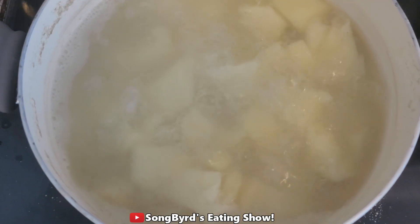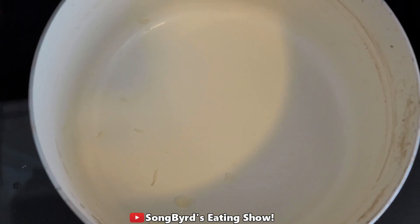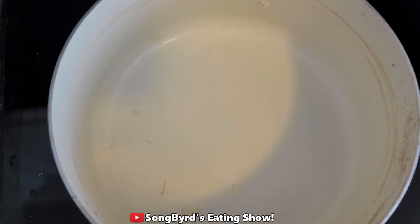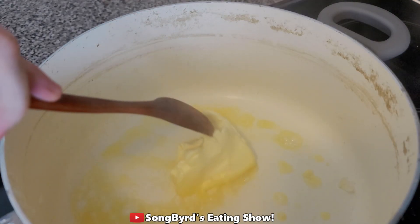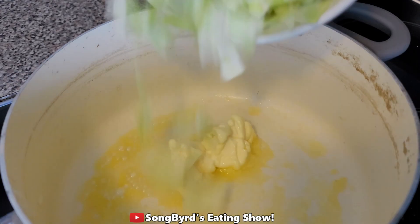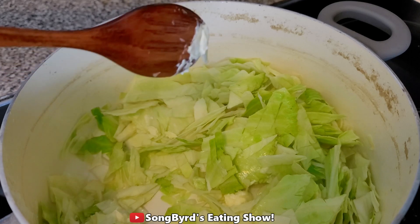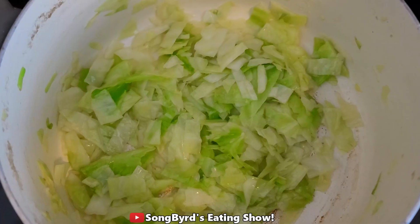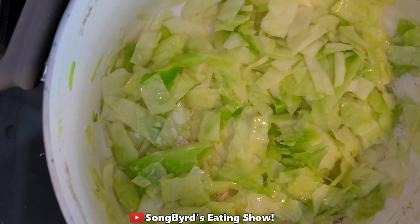After we've boiled the potatoes for about 15 to 20 minutes, we're going to drain the pot and then cook the greens. We're going to put the pot back over on the stove at medium heat, then add the butter. Once that's hot we're going to add the greens and cook for about three to four minutes until they've wilted and given up some of the water. Once the cabbage has wilted a bit, we're going to add our green onions and cook for one more minute.